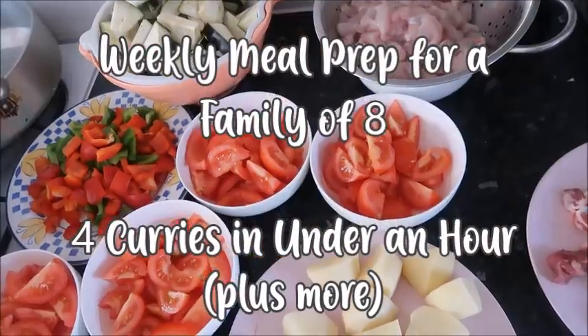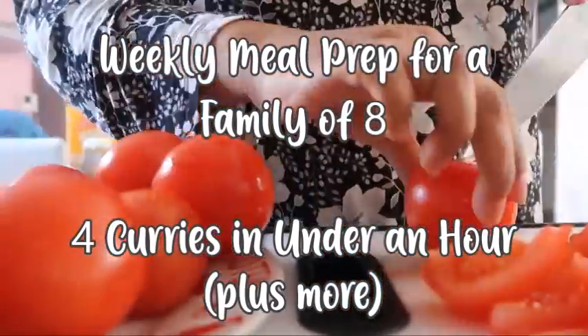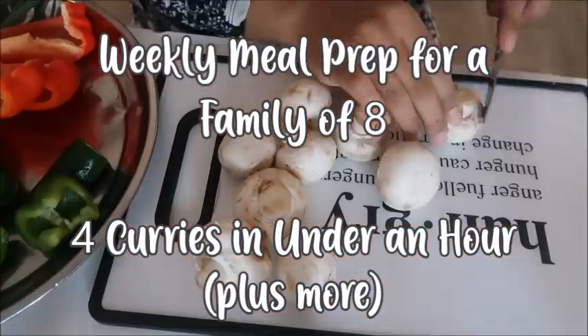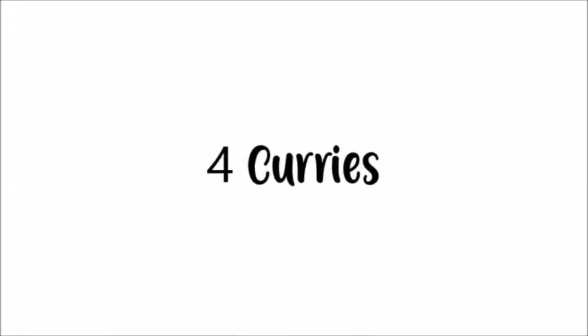Salaam and hello everybody, I hope you're all doing really well. In this video we've got another weekly meal prep for my family of eight, and I make four curries in under an hour. So let's go ahead and show you what I did.